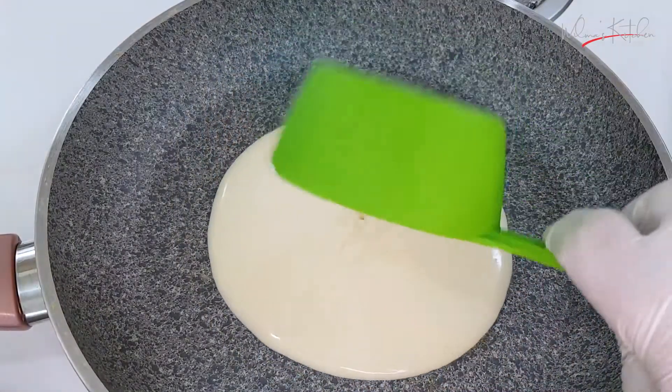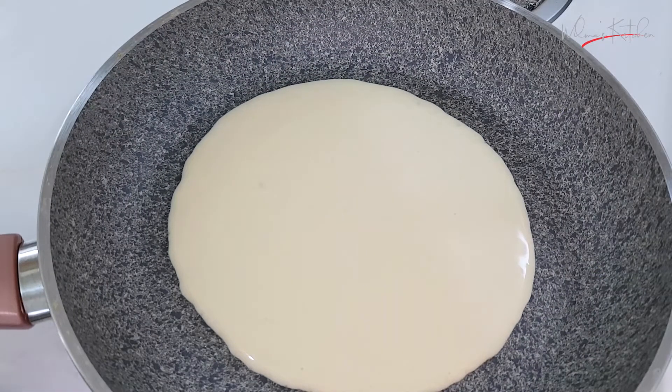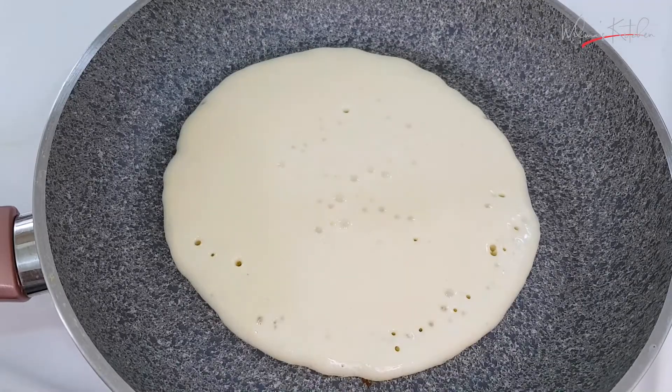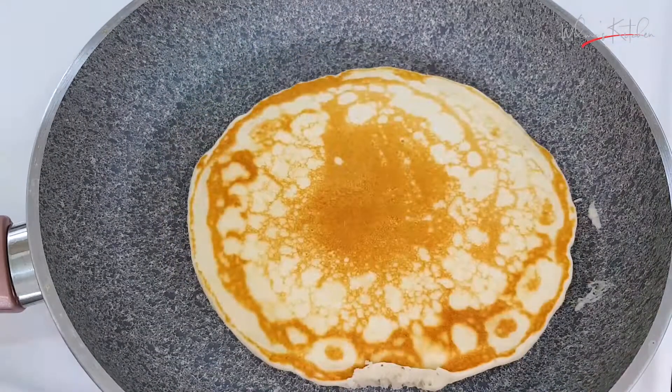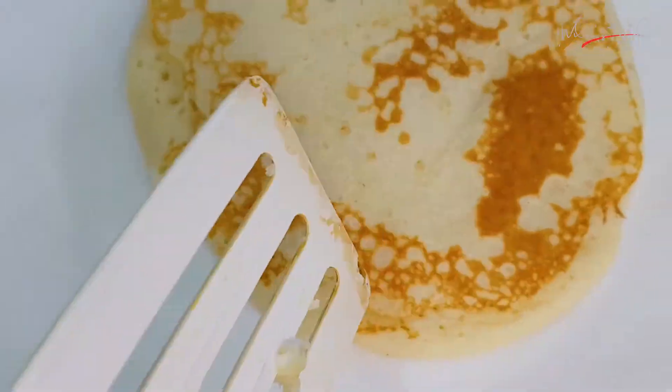And now we are going to turn our pancake. Now we have to dash again with butter and put our batter. There's bubbles popping by itself. Now we are going to check the bottom if it's brown. It's brown — let's flip it over. There we go.